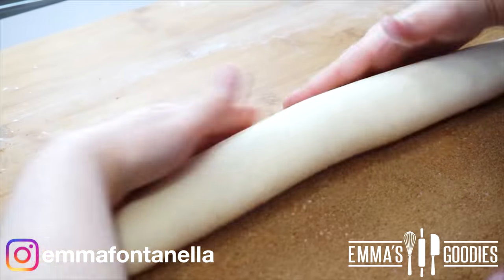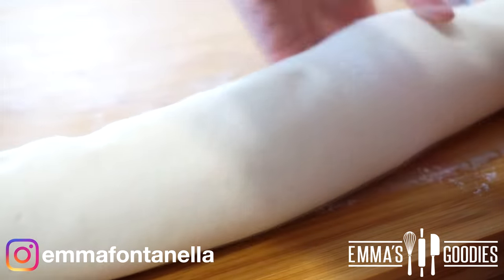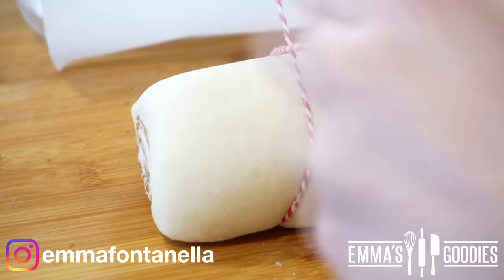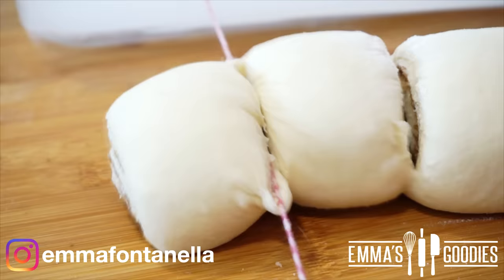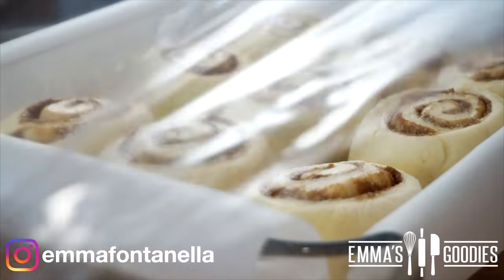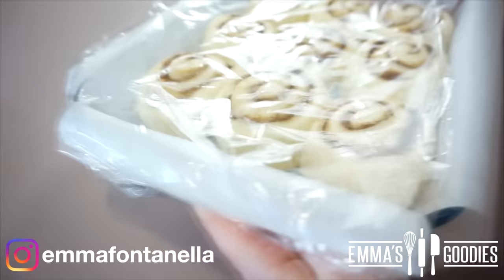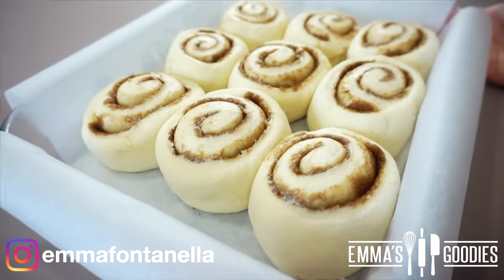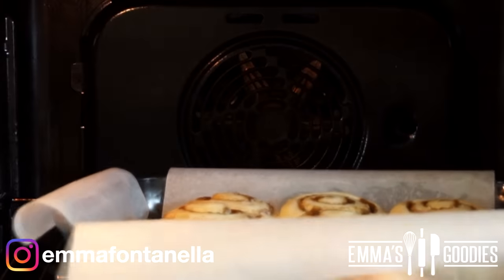I like to cut my cinnamon rolls with a string — you just get this beautiful even cut — but you can certainly use a knife. Place these onto a baking sheet lined with greased parchment paper, or you can just butter the tray. Cover these again and allow the rolls to rise for another 30 minutes.